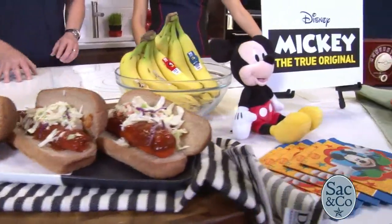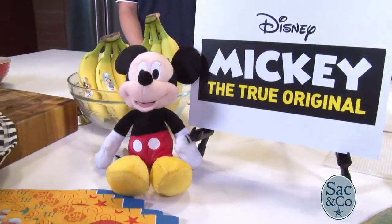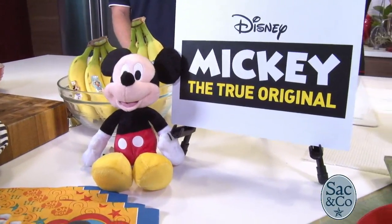We're getting recipes and also a little bit of Disney history from Mickey. I have to say, Mickey's looking really good for 90 — I don't even see one gray hair on him. Yeah, the guy has aged well. He's aged incredibly well.